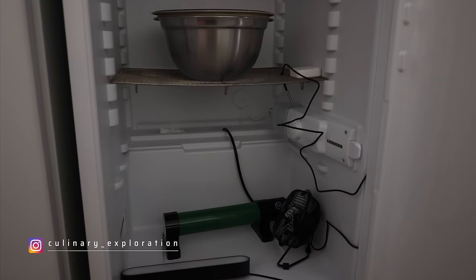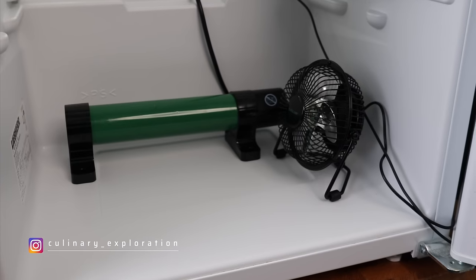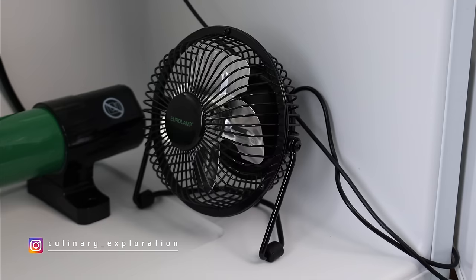I'm going to run through the process I used for all of the loaves first and then after that we'll look at the difference between each loaf. To maintain a constant temperature during the bulk fermentation and the proof time in the basket, I'm going to be using my fridge which I've recently converted into a proving chamber.